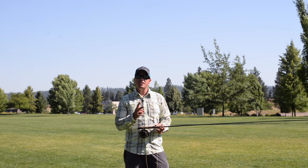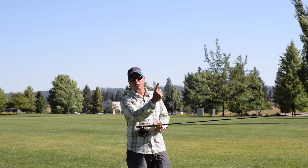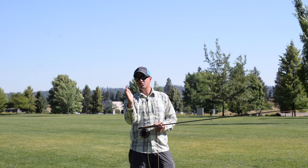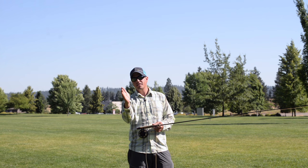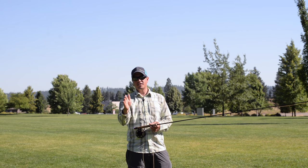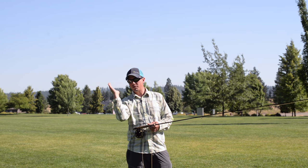So remember, two key pieces to fly casting: the rod tip travels back and forth in a straight plane — that all relates to what your arm and hand are doing. And also, tracking that rod back and forth in one plane will lead to a straight line cast. Don't hook the rod, just cast nice and straight. It doesn't have to be straight up and down like a robot — it could be at any angle, but it's in one plane.